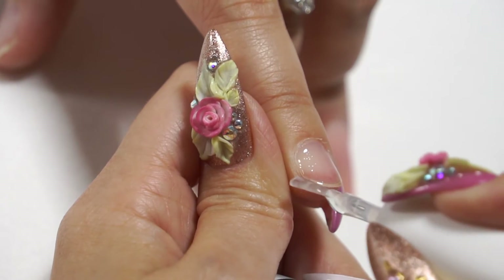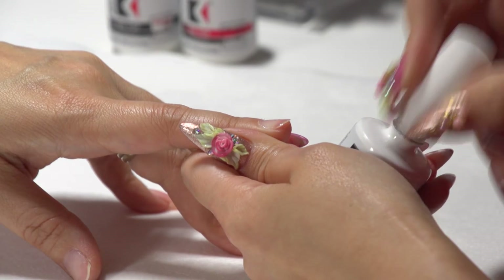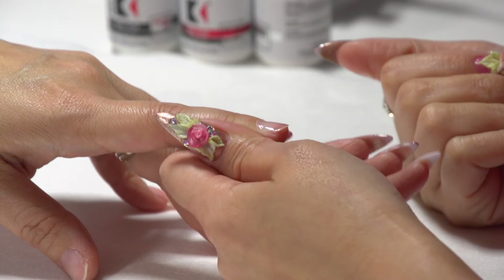Another tip: once you have that on, make sure you cap it too, because doing this helps all the gel polish adhere a lot easier. You hear so many horror stories of clients coming in with chipping on the tips — nine times out of ten it's because whoever did their nails before didn't cap the edges. So that's it — now you can go on with your gel polish or sculpting hard gel on top of this natural nail.